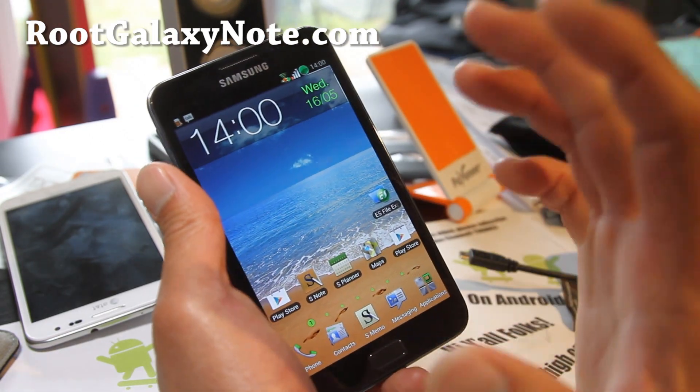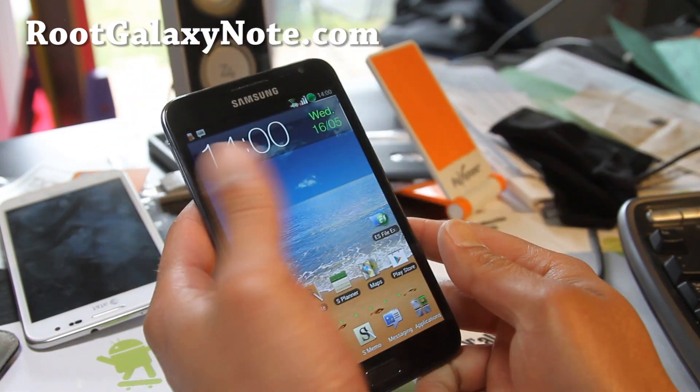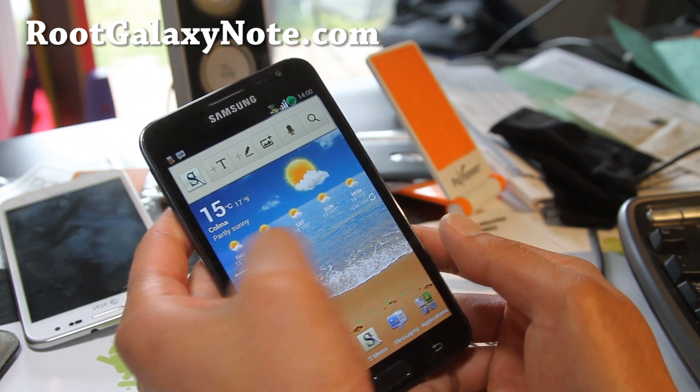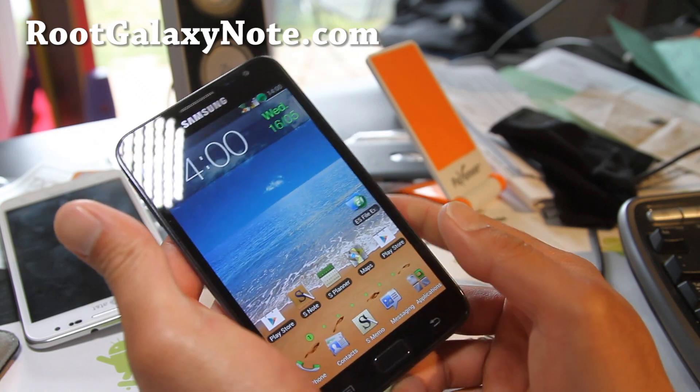All right, very good ROM — try it out, highly recommend it. It's gonna give you all the goodness of ICS without losing your S-Pen, and it's pretty darn good. I like it, I'm gonna stick with this for a little bit.